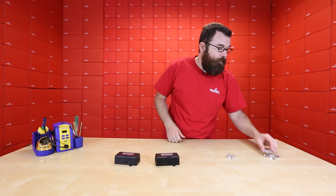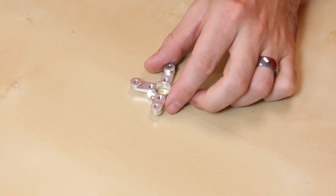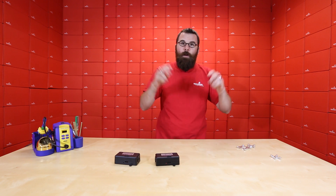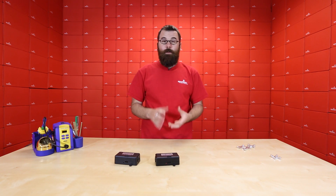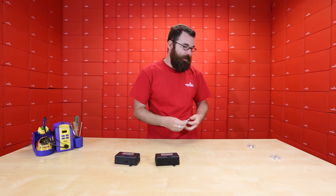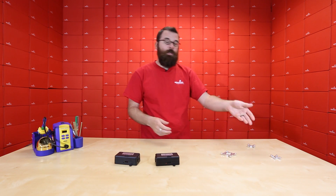We have them in these three different sizes. We've got them in a NEMA 23, a NEMA 17, and also a NEMA 14. The NEMA actually refers to the frame size of the motor — the NEMA 23 matches a 23-size motor, and then the 17 and the 14, respectively.